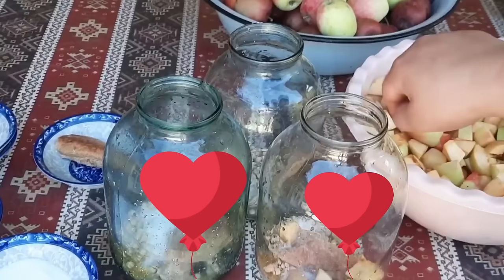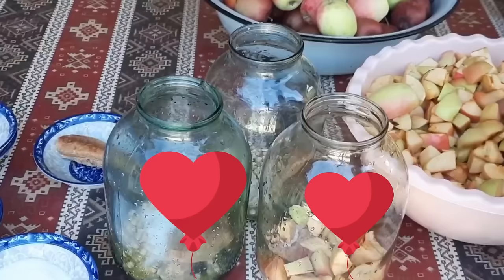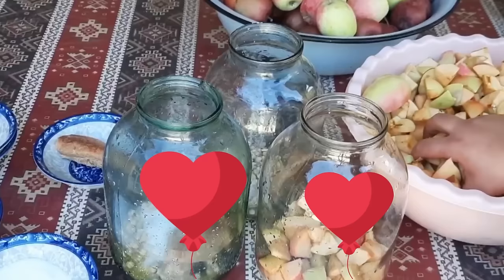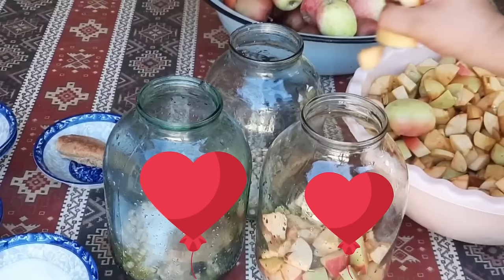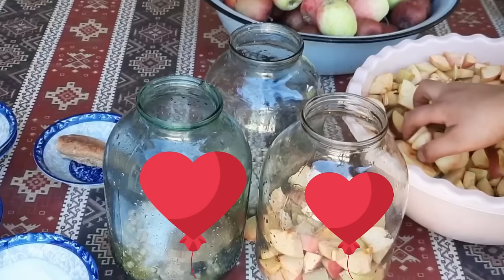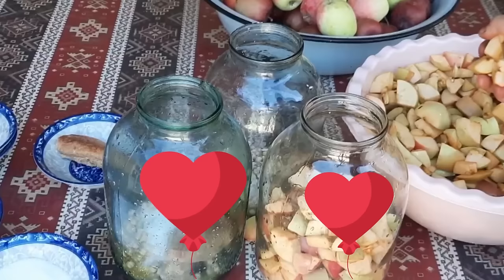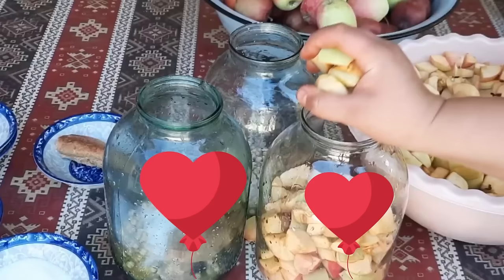Amma bura qədər - qatışdırmaq rahat olsun deyə, bura qədər yığırıq ki, qatışdırmaq rahat olsun bizə. Məndə burada 3 kilodan biraz artıq alma var. Almalar təbii alma olduğundan, yəni dərmansız olduğundan artıq doğrayan kimi qaralıb. Son 2 ildir ki, sirkə hazırlamırdım - axırıncı dəfə 2 il bundan öncə hazırlamışdım. Onu da sırf pəhriz kimi istifadə edirdim, bağladığım qışlıqlarda da istifadə edirdim. Pəhriz tutanlar üçün evdə qatqısız sirkənin olması çox yaxşı bir şeydir.